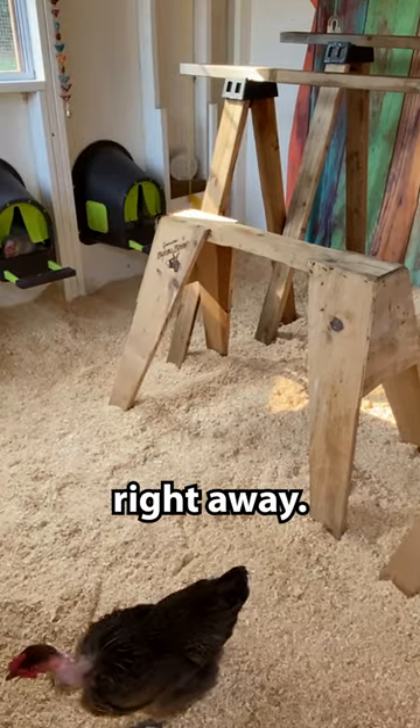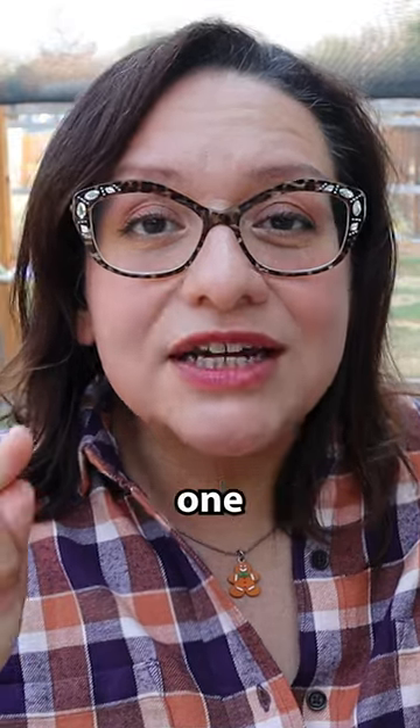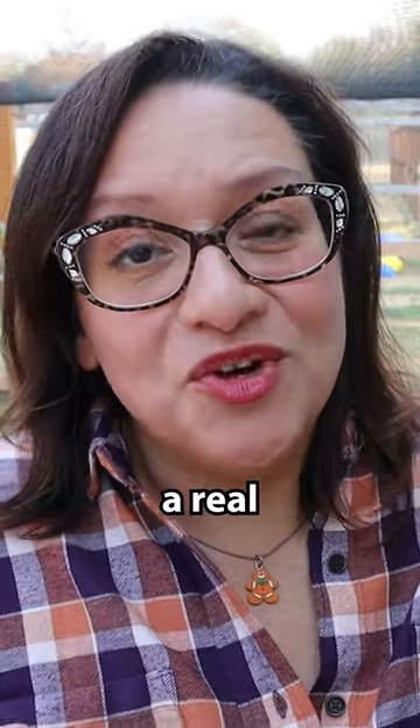The chickens could come back in right away. It dried really quick. You only need one application, and that is a real plus to this product.